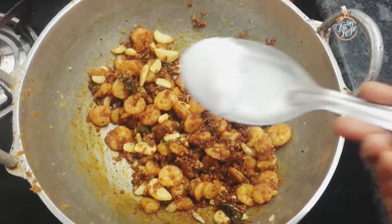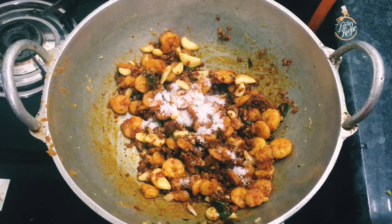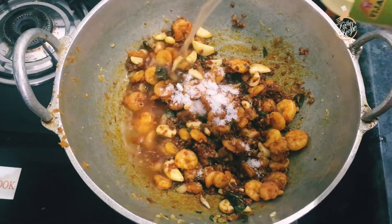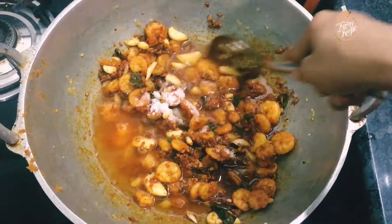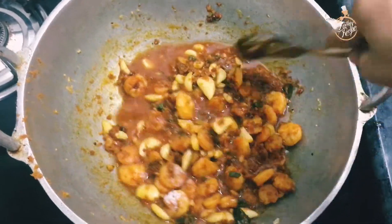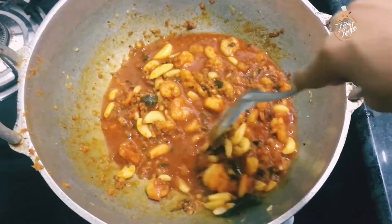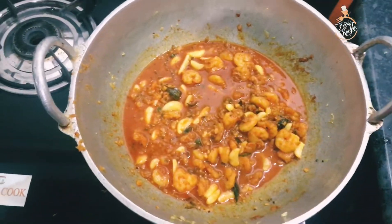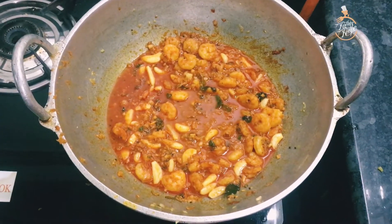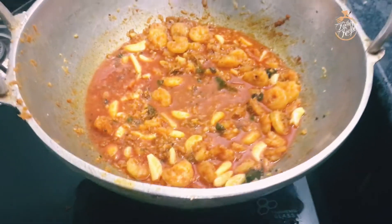Let's cook this for a few minutes. I will cook this for some minutes. We put it in the dish with water and cook it on a high flame.